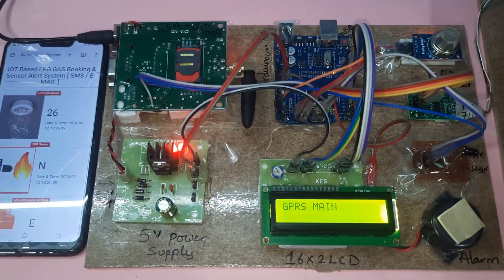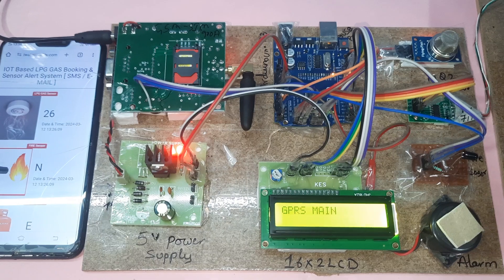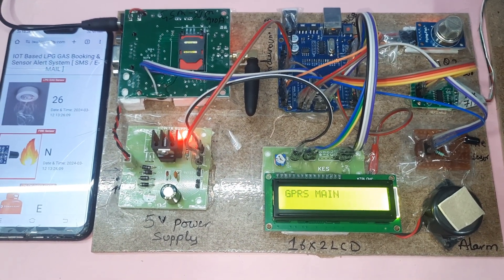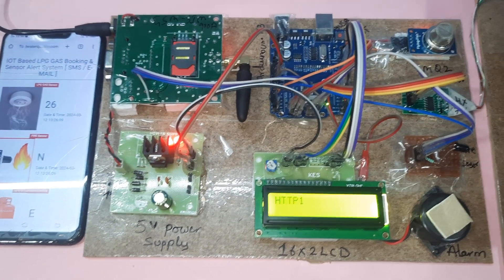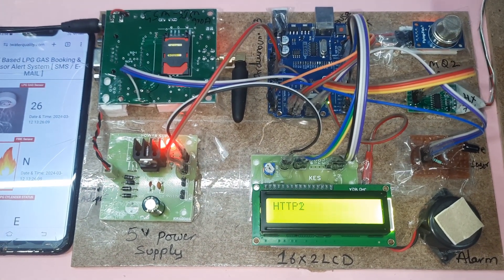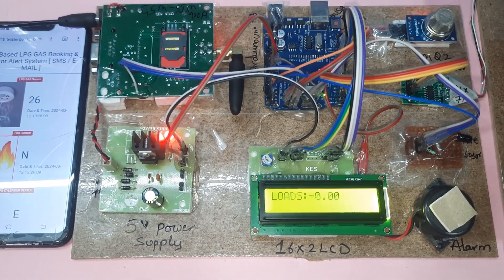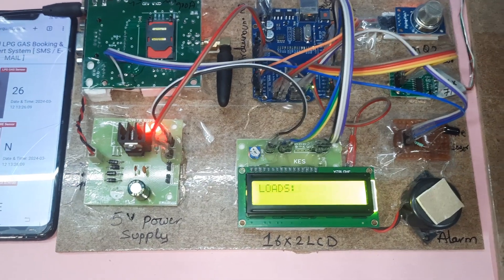GPRS main — it is connecting to GPRS internet. GPRS connected. HTTP1... HTTP2 — Hypertext Transfer Protocol established. Currently there is no load, smoke is 25, no fire alert.